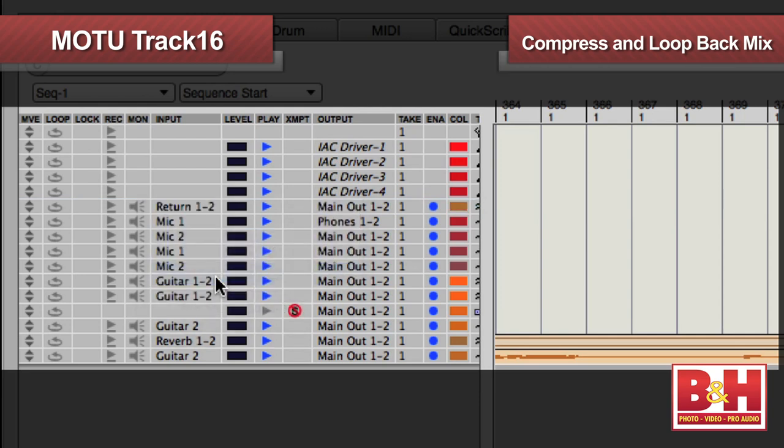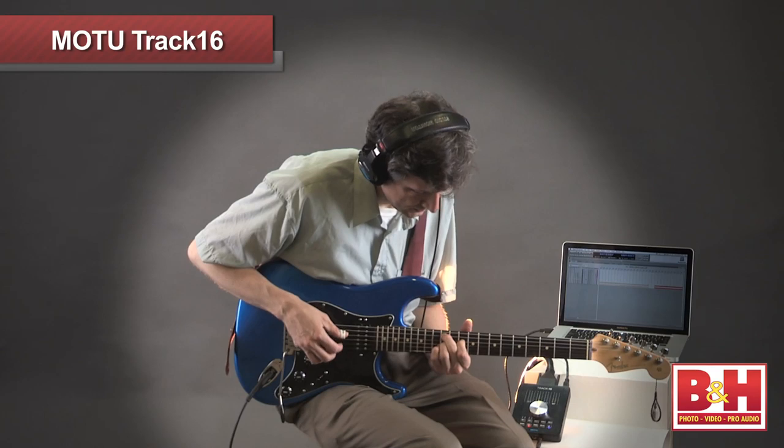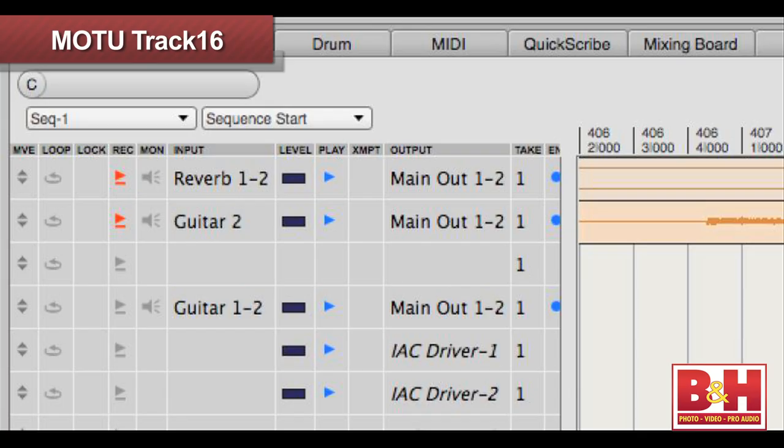You can also compress the entire mix with Q-Mix FX and loop it back to your DAW using the return bus, and that's pretty handy. The reverb is also quite good — five different rooms to choose from, and adjustable reverb times for up to a full minute of decay. Most of the time you'll probably only use the reverb to sweeten the monitor mix, but it does show up as its own input on the DAW, so if you want to print the reverb to its own stereo track, it's super easy to do.